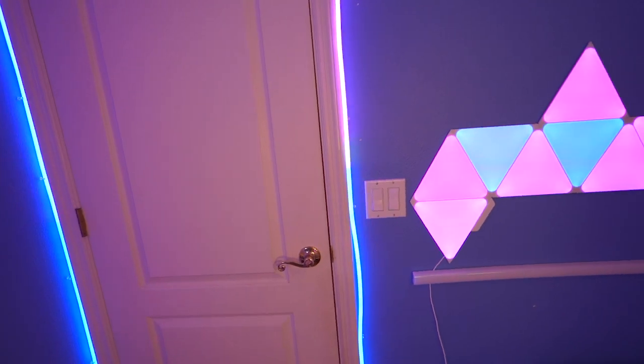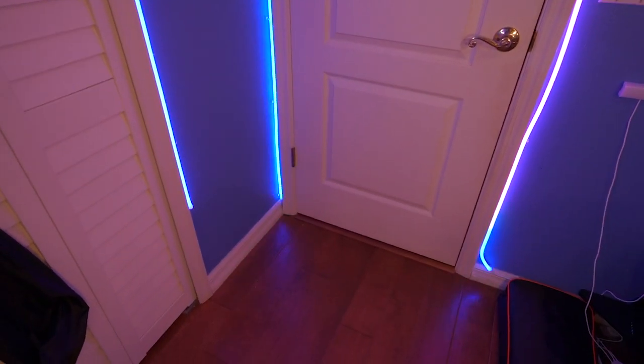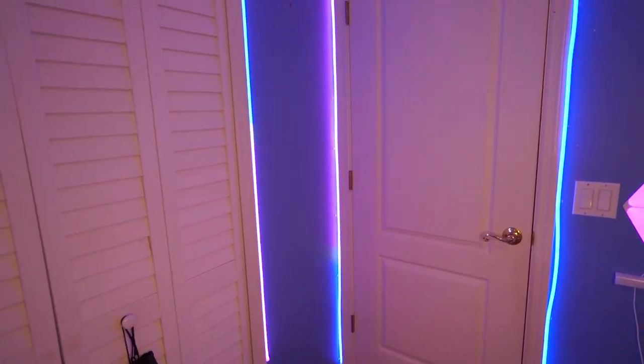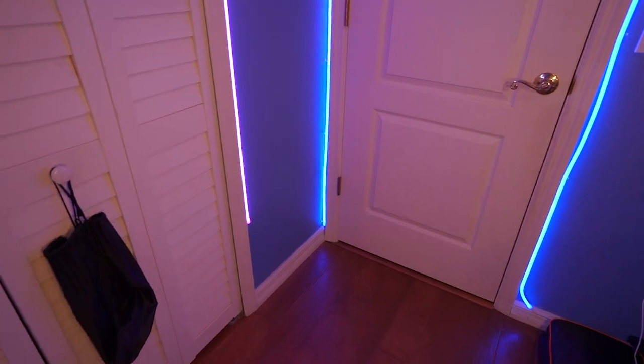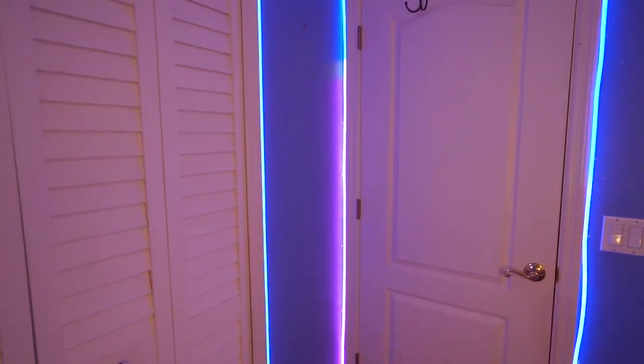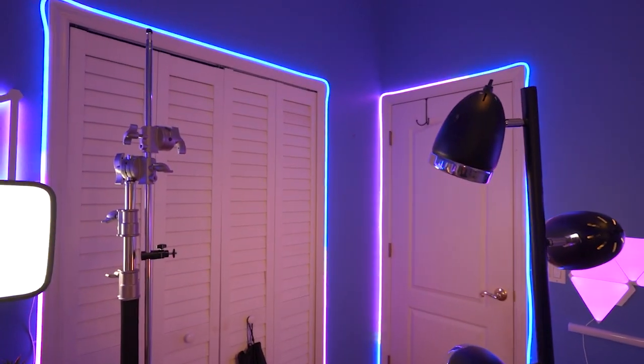20 minutes later, I finally finished setting up these neon LED strips. As you guys can see, they go all around the door except for that one little part where I was planning to make them meet. They're both like 16 feet, and I have them in the exact same color. Sadly they're not just a little bit longer so they would meet up, but on camera when I stream it'll look like this so you won't really be able to notice.